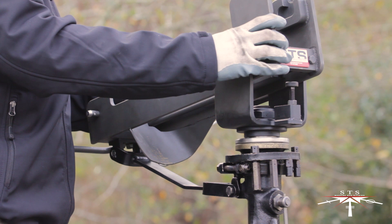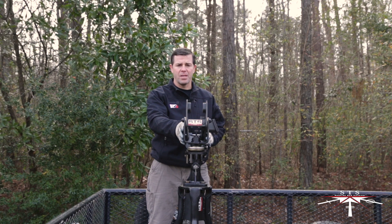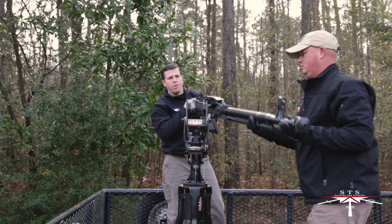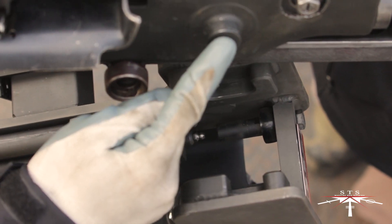The next step will mount the DSHK into the mount. To mount the Dishka machine gun into the STS DSHK mount, remove the rear mounting pin, then place the machine gun's front forward mounting lugs into the front locking portion of the mount.